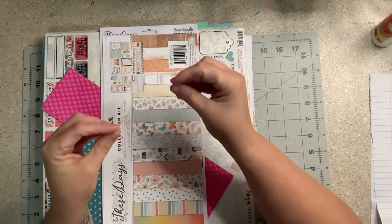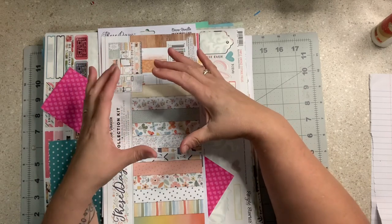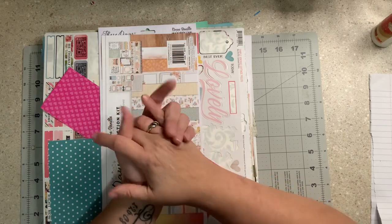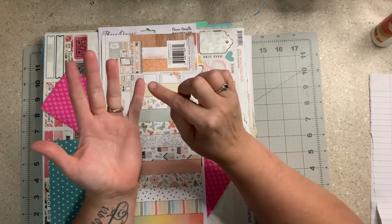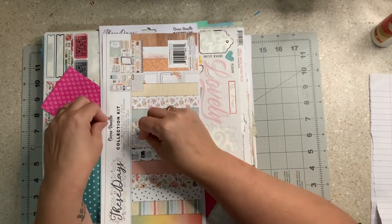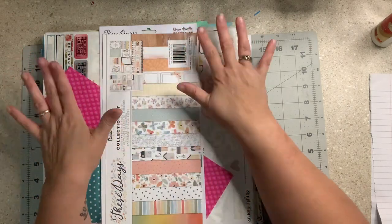I use Iris boxes because I cannot stand for corners to be bent on my pages. I sort them by color. Full sheets of paper go in 'put away' sorted by color. Then I'll have small, medium, and large scraps — those are what I use to make base pages. Then I'll have an ephemera pile and an embellishment pile. Small scraps will most likely end up in my embellishment pile, but you never know what happens when you start putting base pages together.